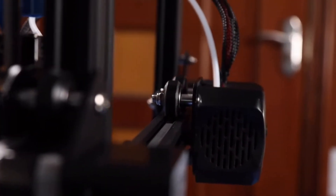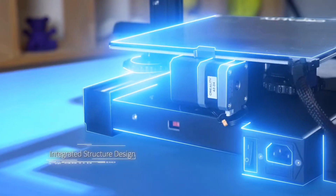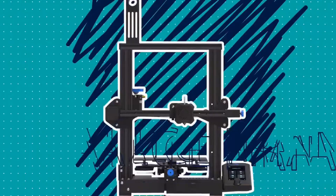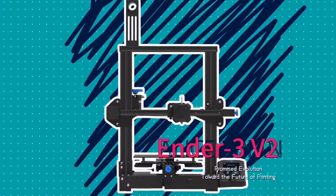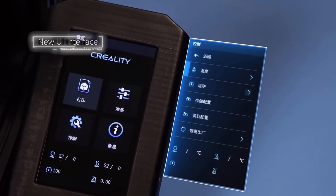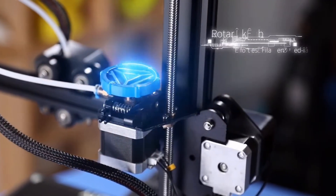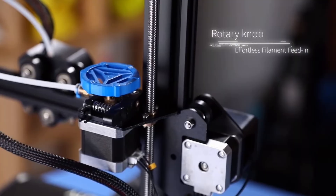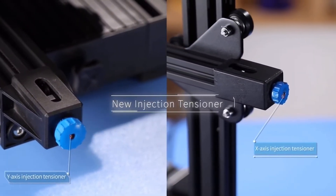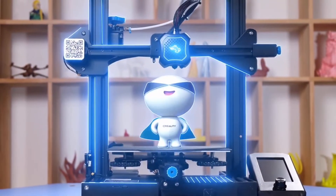If you had asked me this question three to four years ago, I would have said Ender 3 without a doubt. But it's 2024, and if you're getting an Ender 3, I'm sorry to say, you are being foolish — I highly don't recommend it. Most of your time will be spent leveling the bed after every print, and you'll face a lot of Z-axis issues because there's only one threaded rod to lift the whole Z-axis. I'm telling you this from experience because my first 3D printer was an Ender 3.